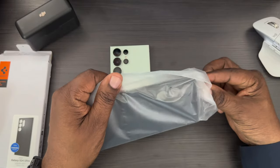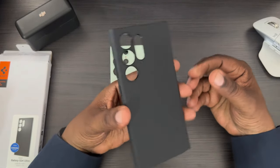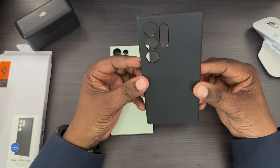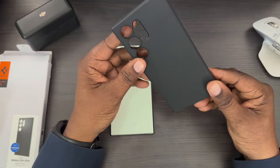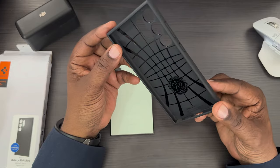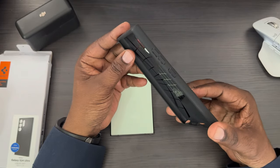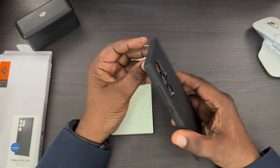Here's the case. I buy these cases a lot. I like the design of them. I like the grip that they have and they offer some great protection as well. You can see this texture on there — it's really nice for grip. On the inside you've got this honeycomb design that's designed for drop protection, and they have the liquid air technology in the corners for protection.